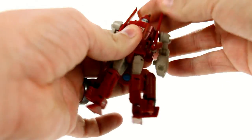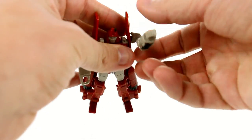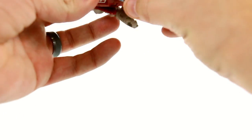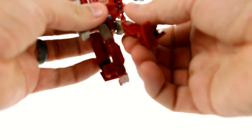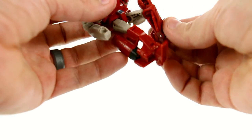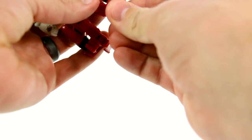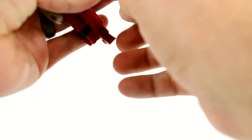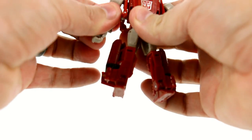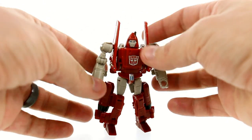He's great — very impressive in terms of articulation. As part of the transformation, the head rotates, though it's a little bit harder to get to because of the little wing things. The shoulders are on ball joints so there's a nice range of motion. The elbows move forward and back. The waist doesn't rotate, but the hips do move forward and back on ball joints. He also has ball joints down at the knee, so you can get a nice range of motion there as well. His foot also pivots forward and back.